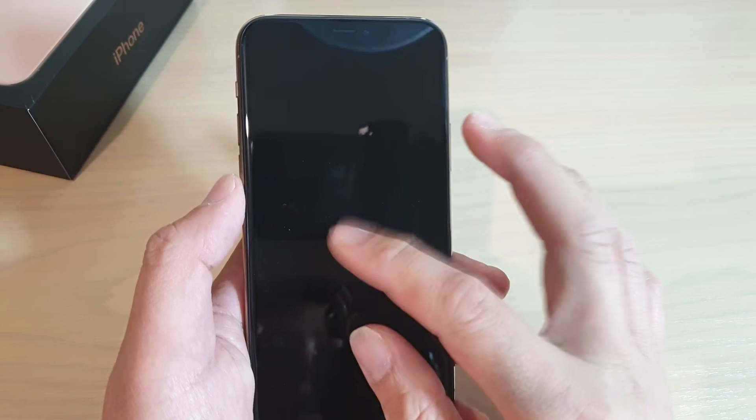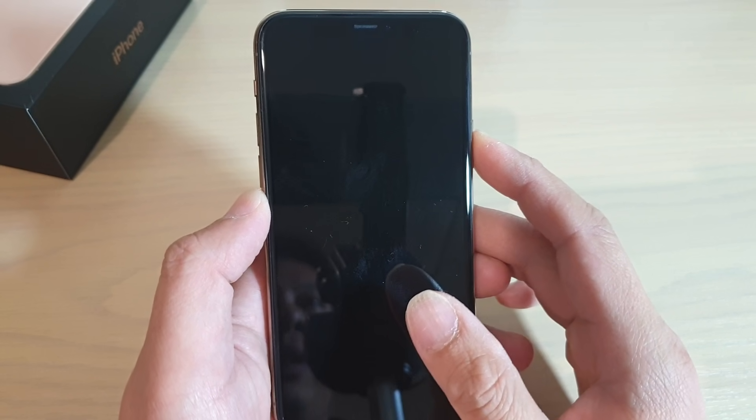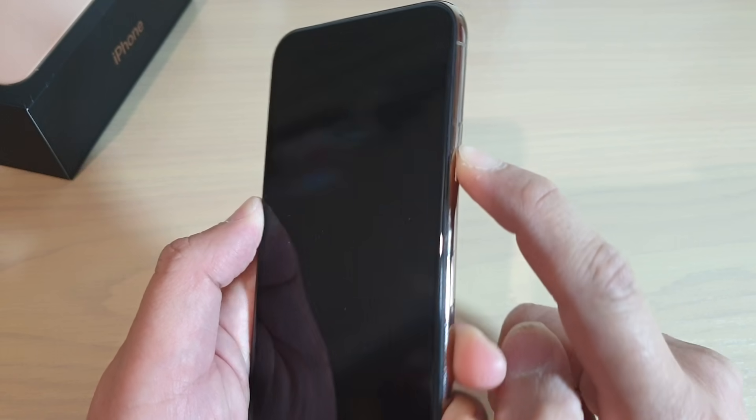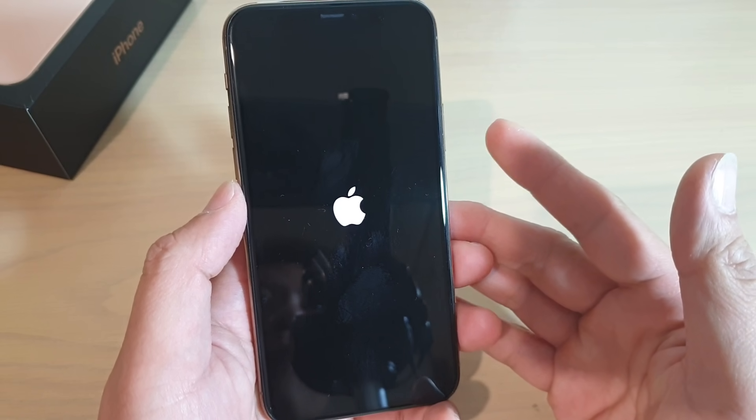Hi, in this video I will show you how you can set up your iPhone 11 Pro for the first time. So first press on the power button on the side here, press and hold. And this will switch on your phone for the first time.